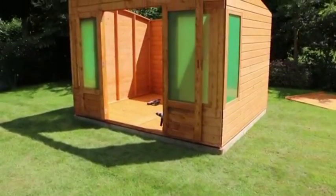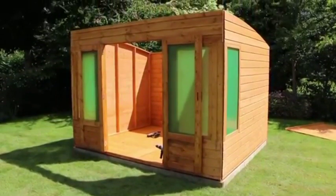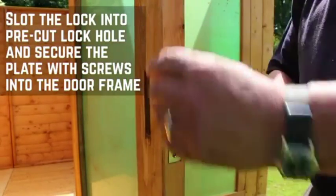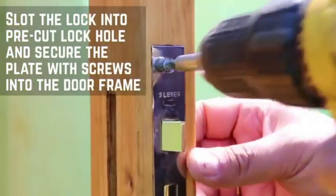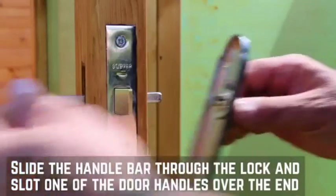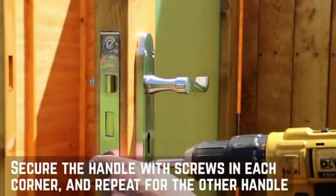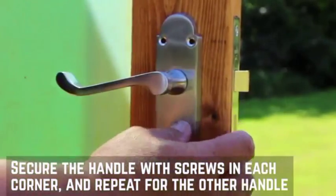Now that the front gable is secured, you can secure the lock and door handles. Slot the lock into the pre-cut lock hole and secure with screws into the door frame. Slide the handle bar through the lock and slot one of the door handles over the end. Secure the handle with screws in each corner. Repeat this for the other handle.